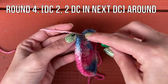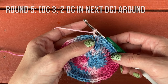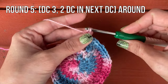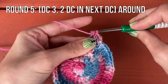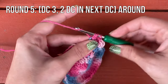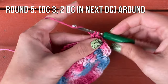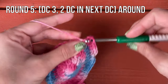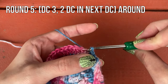For round five, we're going to do three individual double crochets and then two in the next for our increase — one, two, three, then two double crochets in the next stitch. This will increase us another 12 stitches around. When you get to the end of the round, slip stitch join as usual and chain one.